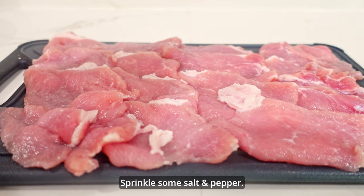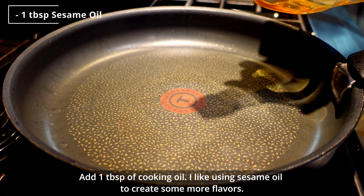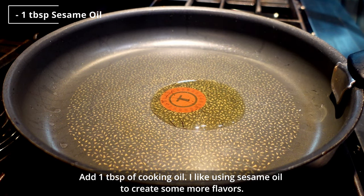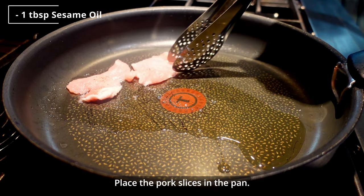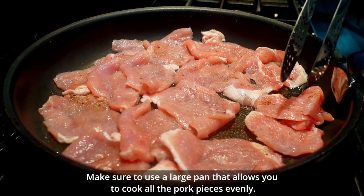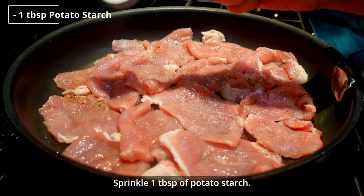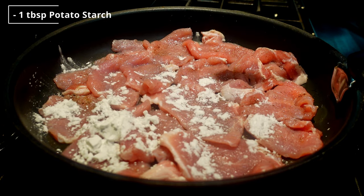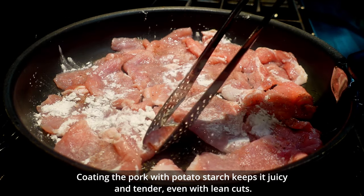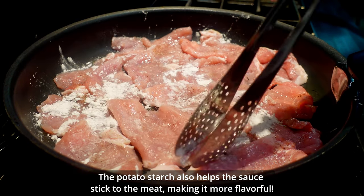Sprinkle some salt and pepper. Add 1 tablespoon of cooking oil — I like using sesame oil to create more flavor. Place the pork slices in a pan, making sure to use a large pan so all the pieces cook evenly. Don't turn on the heat yet. Sprinkle 1 tablespoon of potato starch. Coating the pork with potato starch keeps it juicy and tender, even with lean cuts, and also helps the sauce stick to the meat, making it more flavorful.